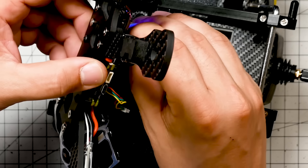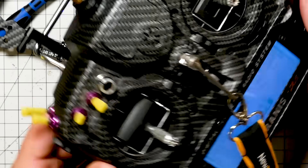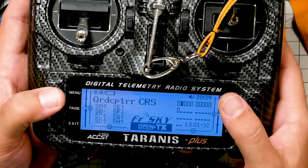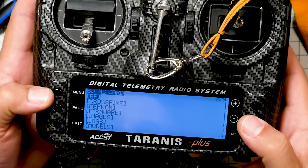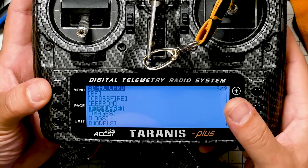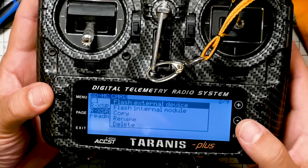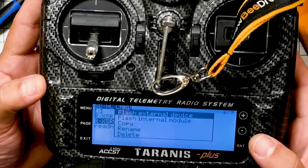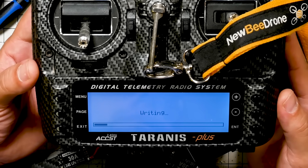I'm going to plug in the RX-SR — it's powered up and not smoked yet. Connect it to the transmitter. Then hold down Menu to go into the radio menu, hit Page to get to the SD card, and navigate down to the firmware folder. Here's the firmware I'm going to flash. I'll long press on it and select 'Flash external device.' Do not select 'Flash internal module' — that's going to screw up your radio. Flash external device. Now don't move — we're flashing firmware.